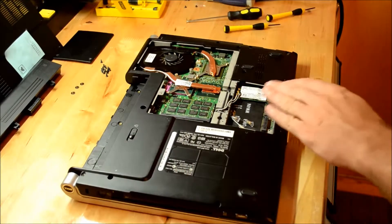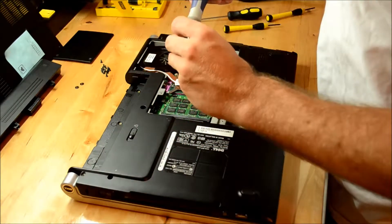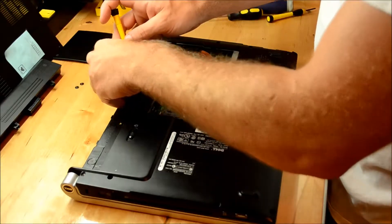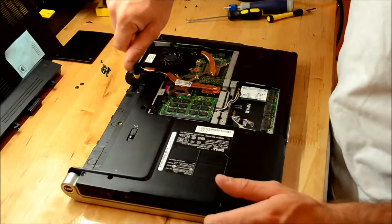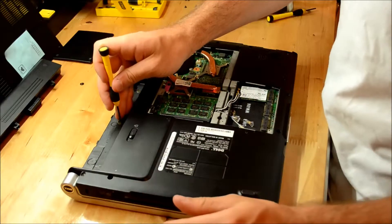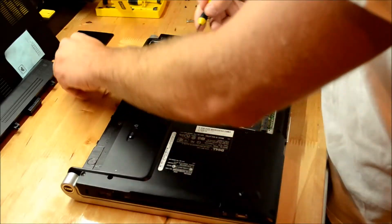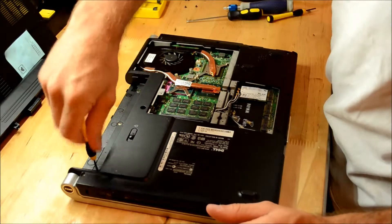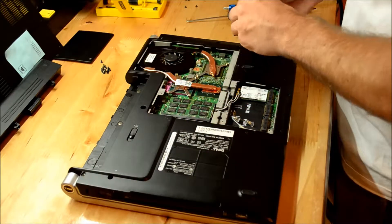Once you've got everything wired up, go ahead and replace the screws in the base. This job is a lot easier if you have at least one screwdriver that's magnetic.